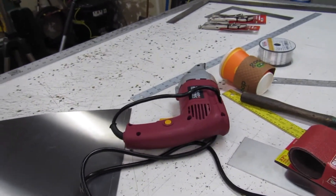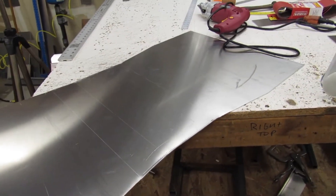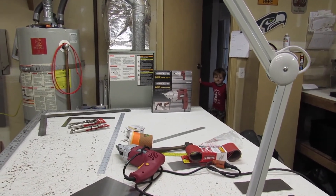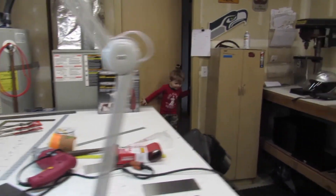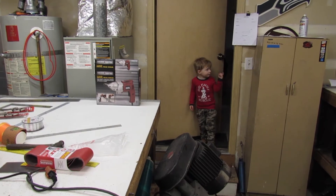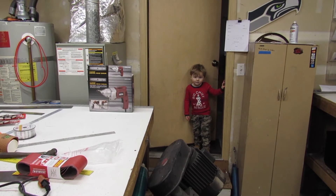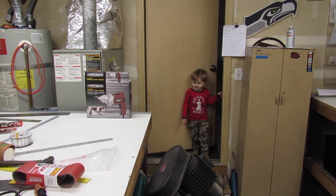Oh, look — here comes Asher! Wave! You want to make a robot? You're making a dinosaur? Is it a dinosaur or a robot dinosaur?